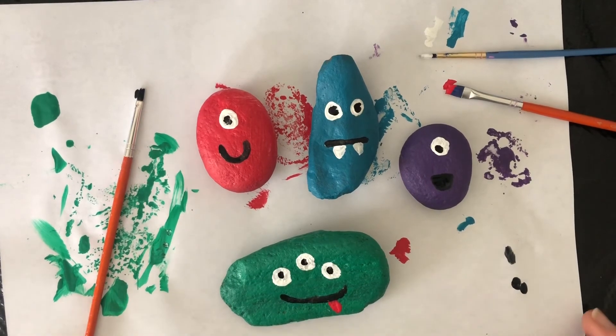So these are monster rocks, and we're going to put these outside after they dry. We hope you guys had fun. If you want to, you could subscribe and click the bell and you will get notifications when we post a new video. Thanks so much!